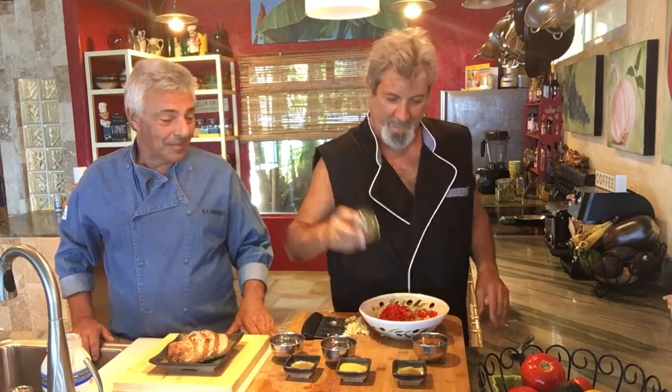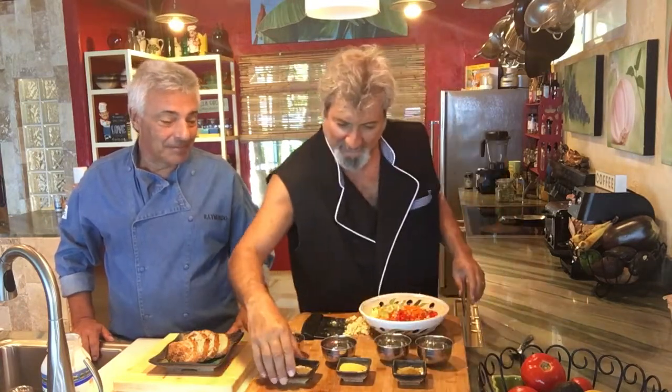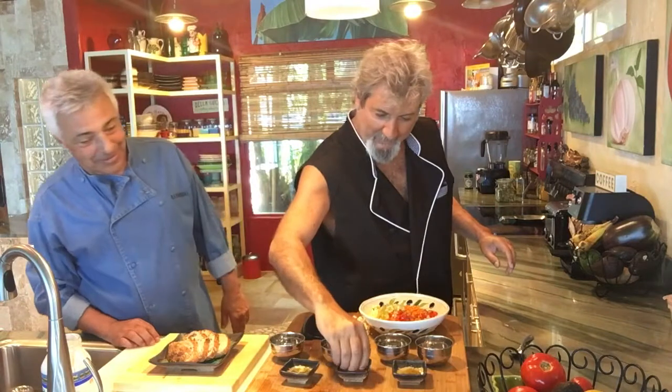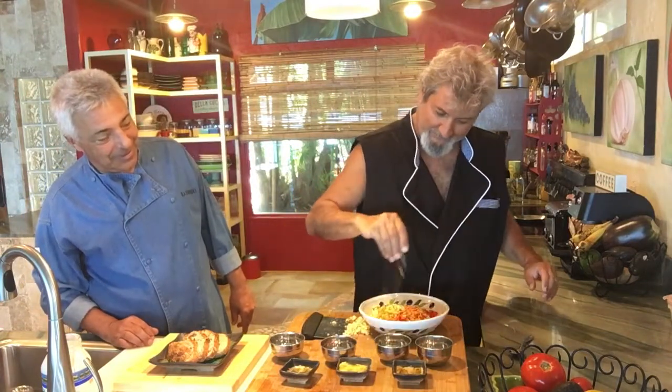Bell pepper, celery, carrot, and then our seasoning is going to be black pepper — we're going to knock this out really quick here. Black pepper, nutritional yeast, and spike. We're going to use spike.